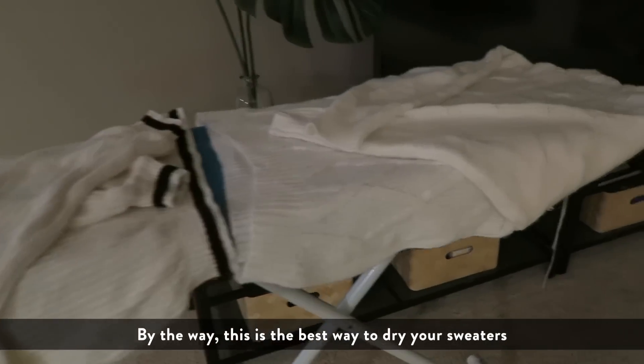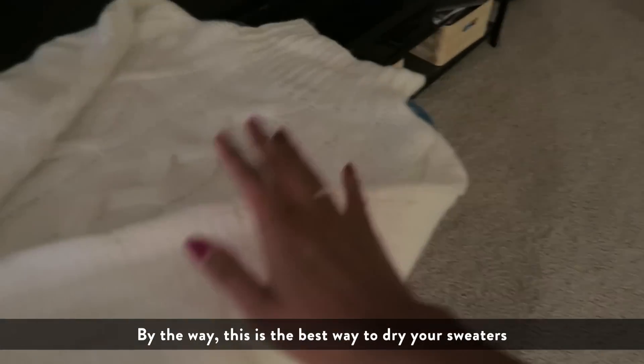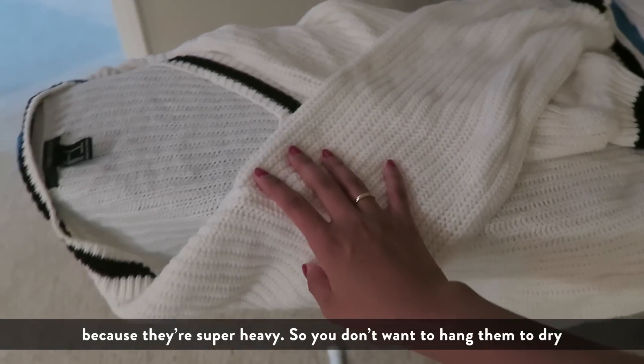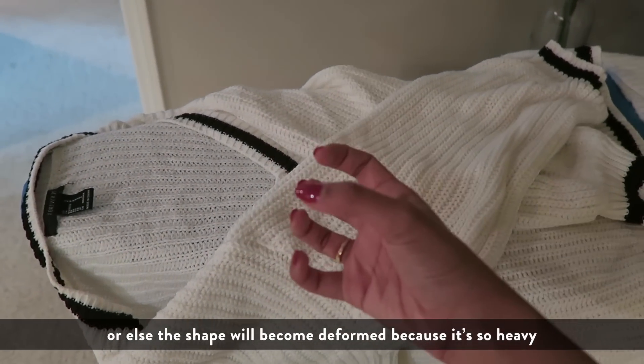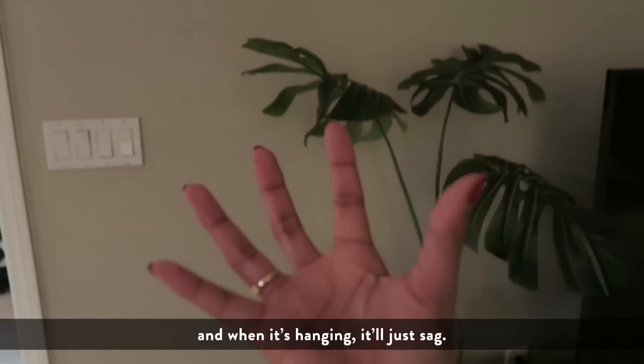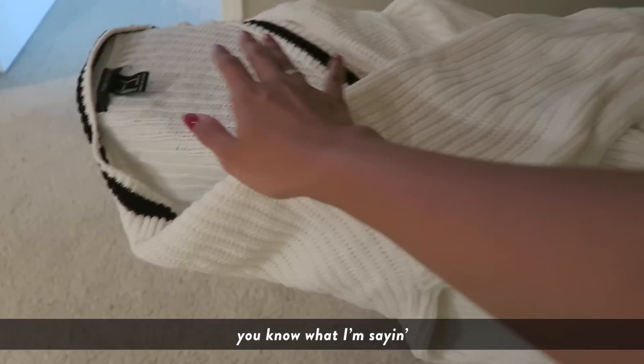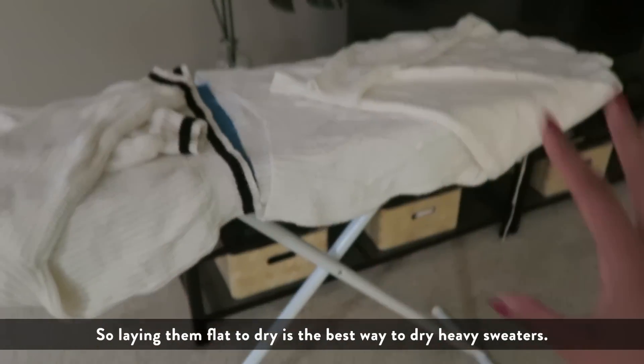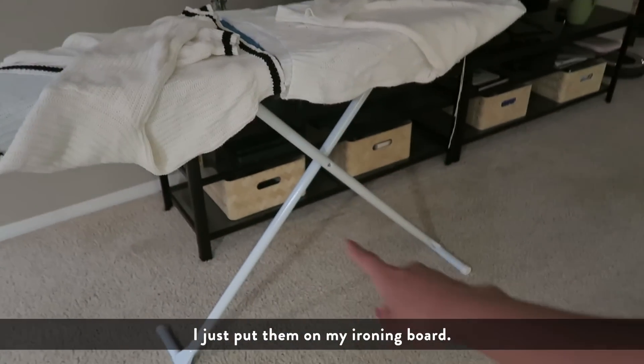By the way, this is the best way to dry your sweaters. Because they're super heavy, you don't want to hang them to dry or the shape will change — they'll just sag. Laying them flat to dry is the best way, and I just put them on my ironing board.